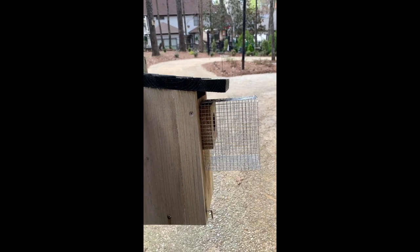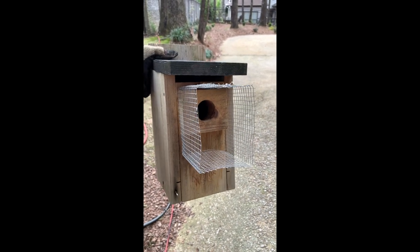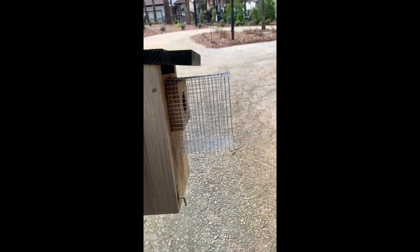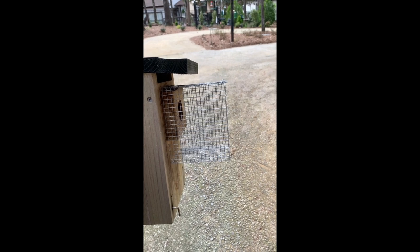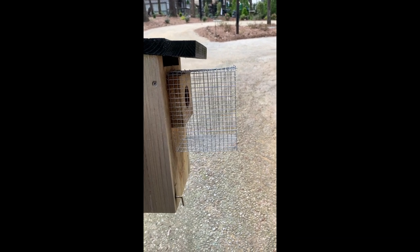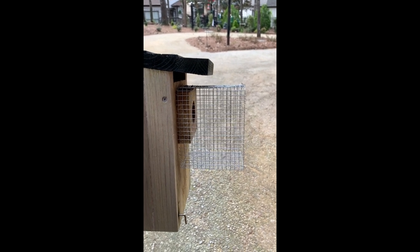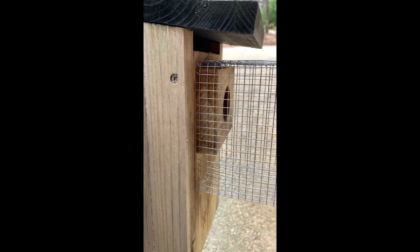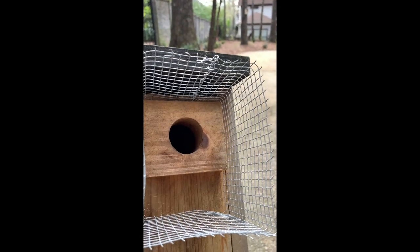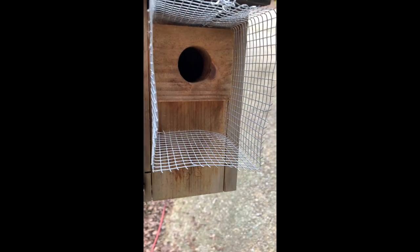Okay guys, this is how the end product is supposed to look. I haven't bolted it on yet but you can see it provides a good bit of protection. They really have to reach pretty far in — I think this comes about four inches out. I'll attach it to the sides and the bottom, and I did stitch the top. There are no sharp edges, so they've got a little front porch.